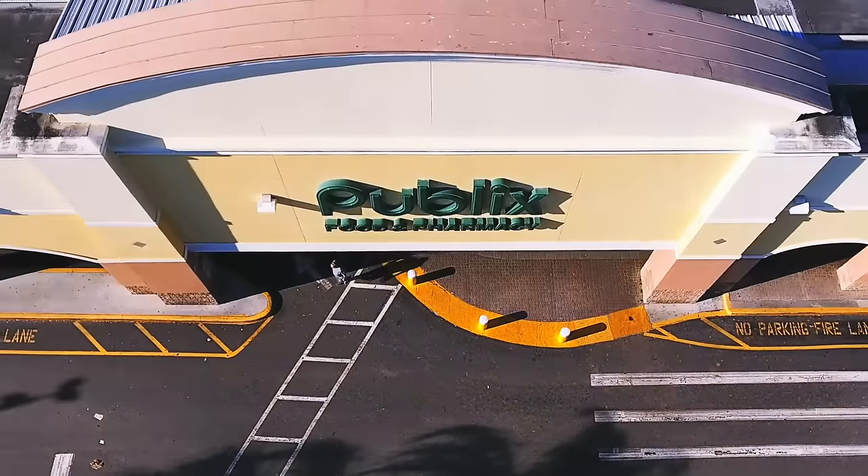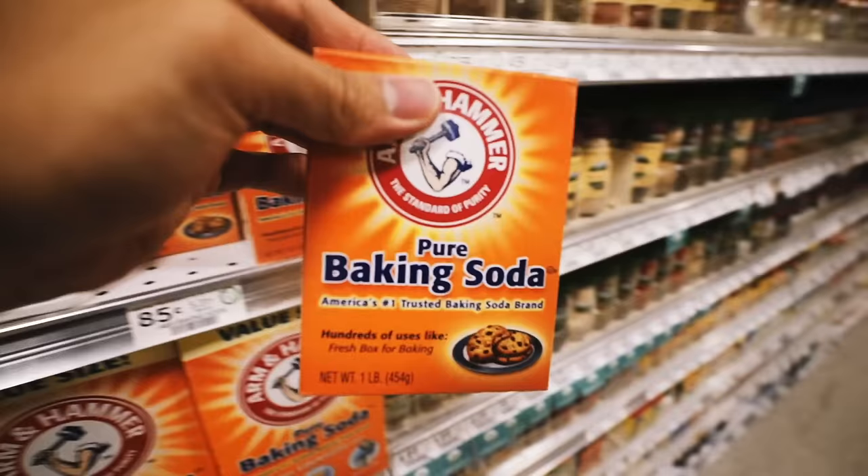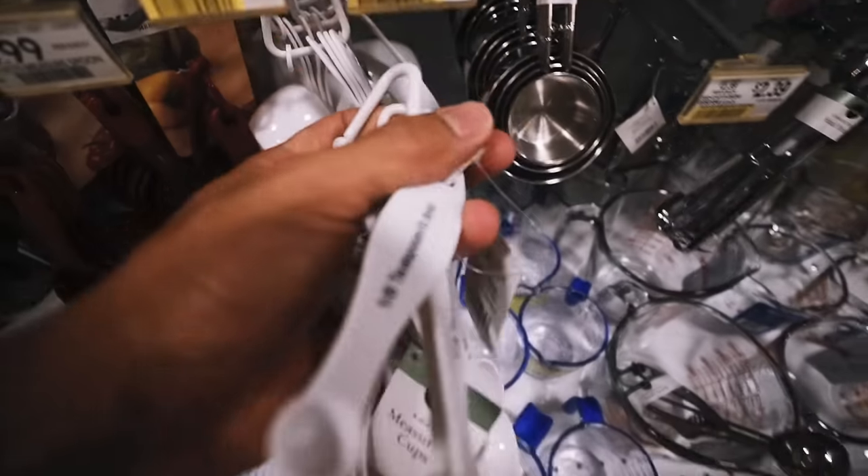Instead of going to Walmart we went to Publix and picked up the ingredients I need: milk, cookie sheet, baking soda, flour, cheese, yeast, and measuring cups to accurately measure the ingredients. I've never made dough from scratch — this will be interesting. I have a feeling it's not going to go right even though I have instructions, but let's get right into making this.